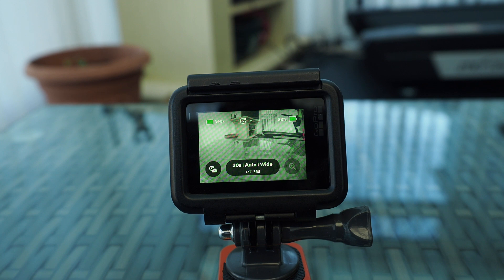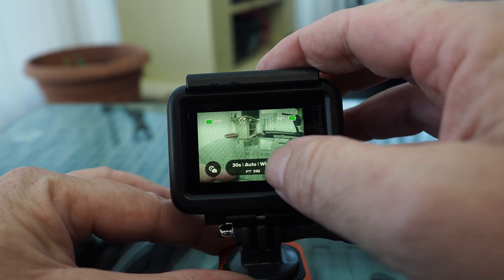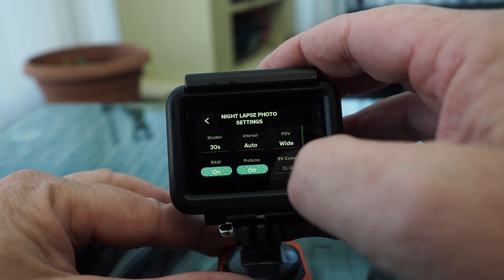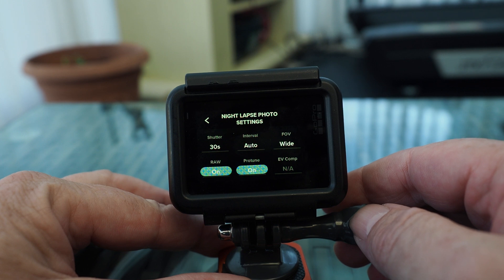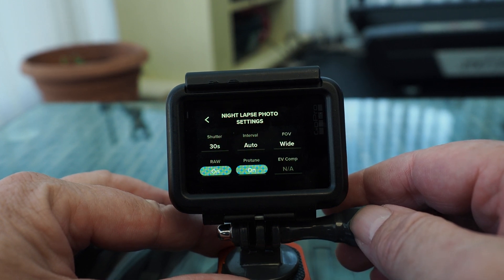So once you've got it into time-lapse, scroll down to the bottom for night-lapse. You need to set your camera up in this way, or for my settings anyway. Shutter speed is 30 seconds, interval just leave to automatic, and field of view is wide.